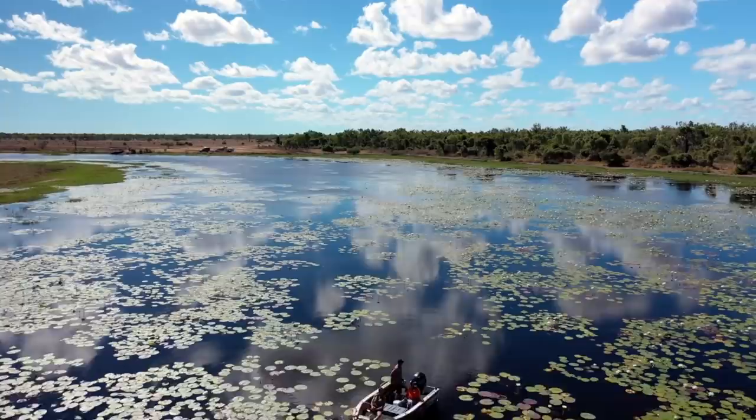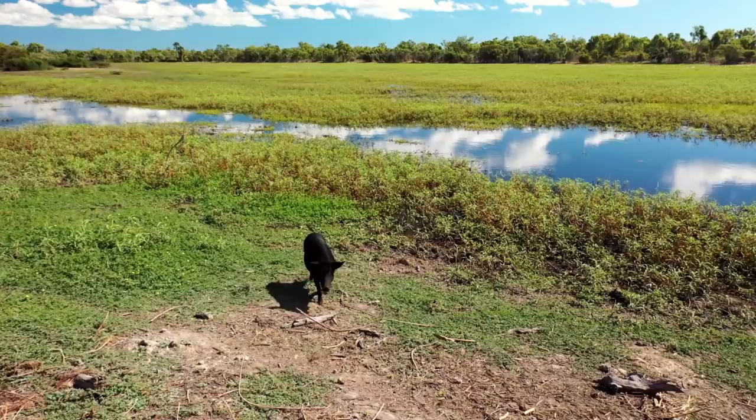It's just amazing to see how much life this one billabong can hold. Everywhere you look, something is moving.